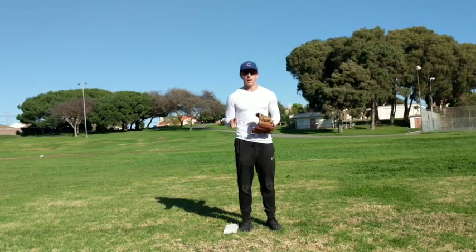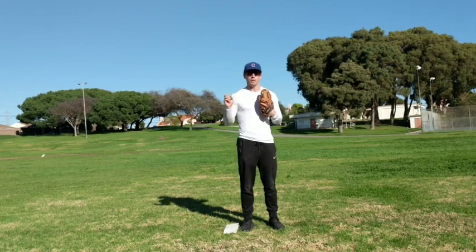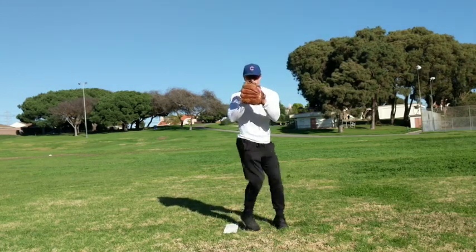The biggest thing we're going to talk about is our footwork. When you're going to pick off to first base as a right-handed pitcher, your right foot moves first — just like that. Real quick feet, boom.